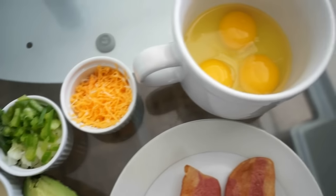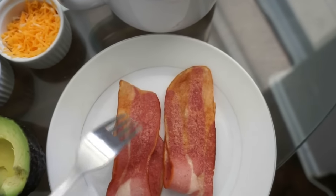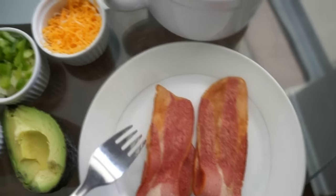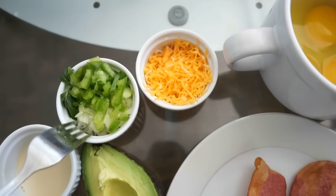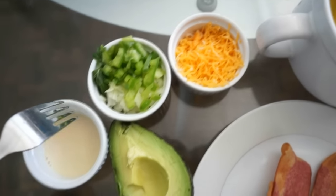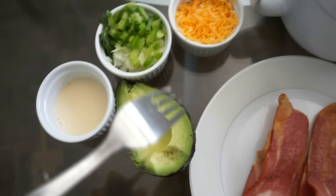For our breakfast in a mug, all you need are three eggs in your mug. I have some bacon here — you don't have to use bacon, you can use chicken, sausages, whatever you prefer. I have some marble cheddar cheese, some onions, some sweet peppers, and some fresh parsley. This is just a little bit of milk, and our avocado, which we're going to use for after.